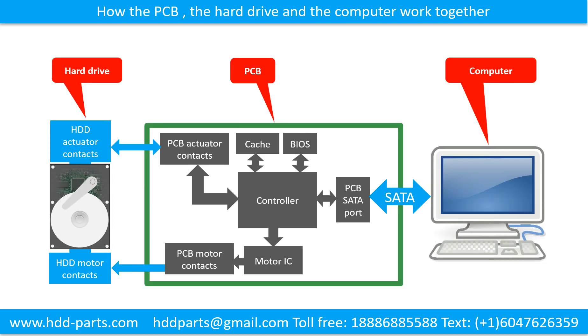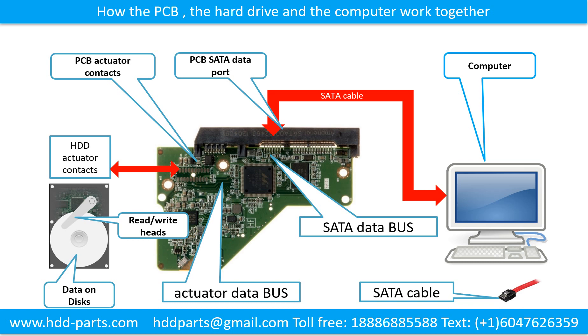How the printed circuit board, the hard drive, and the computer work together. This schematic diagram shows how the printed circuit board, the hard drive, and the computer work together. This picture shows how the hard drive printed circuit board transfers the data between the computer and the hard drive.